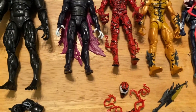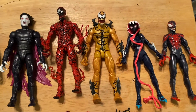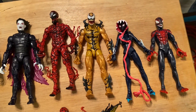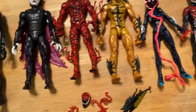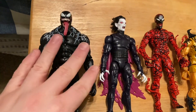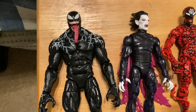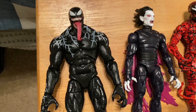Alright guys, here we go. We got the whole Venom Pool series plus Venom himself. Just open these all up, haven't really played around with them too much as far as seeing what they are.